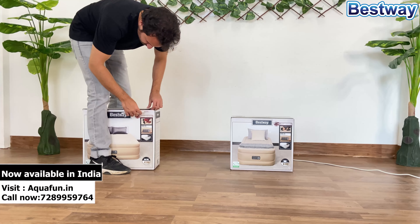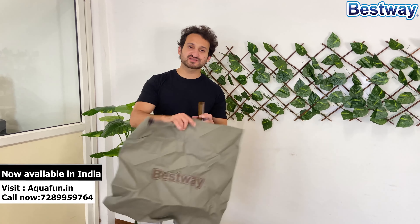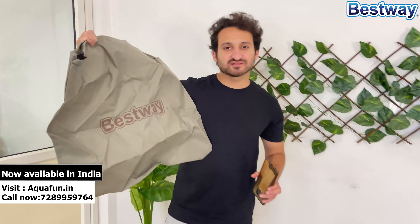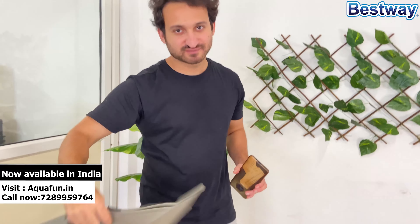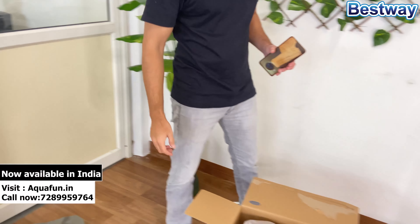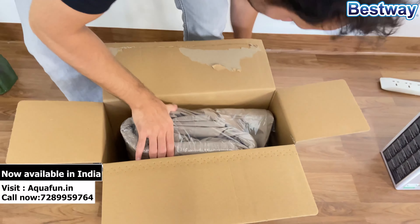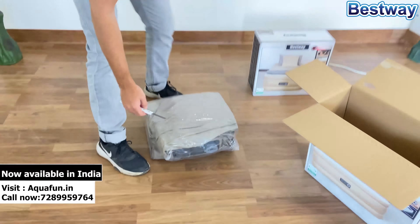This is the most awaited series from all across India. Many of our customers were asking when we are going to launch air mattresses in India, so the wait is over. We have finally launched the most premium, most durable, and most comfortable air mattresses in India.